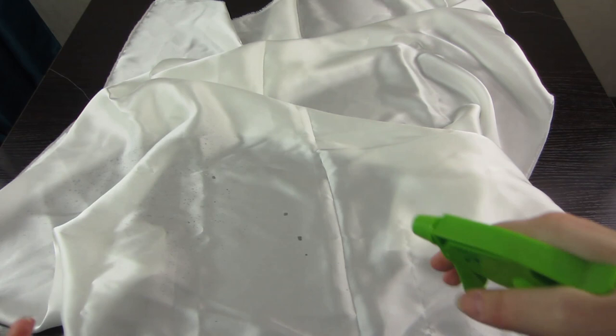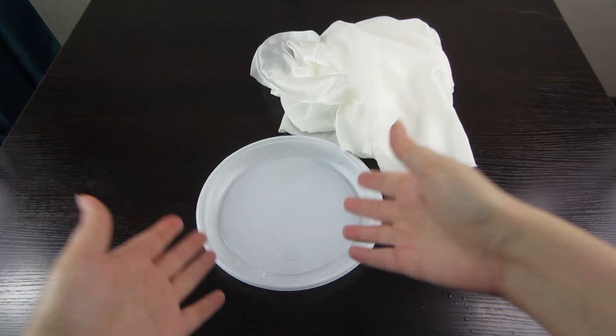What items do we need for this? Silk fabric, which we moisten with a sprayer. We also need a plate — I am using a plastic one.